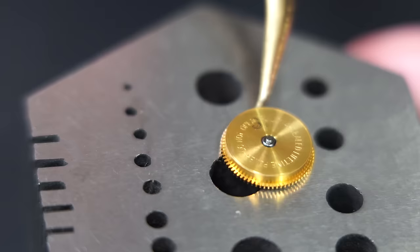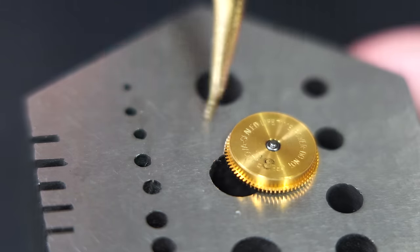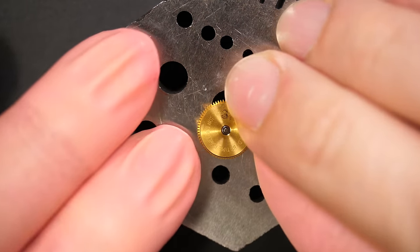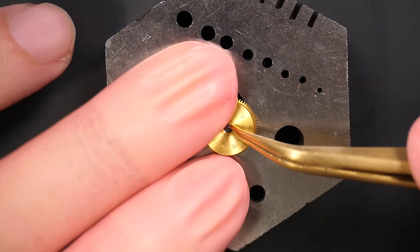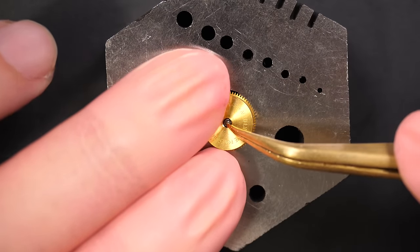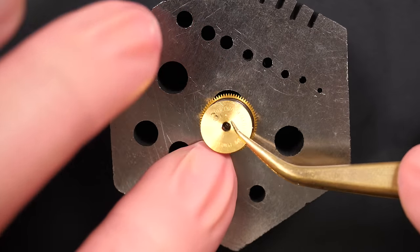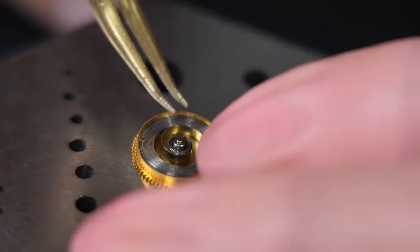Again there is a mainspring assembly with 'do not open' written on it. I opened it — let's see what's inside. Since it's automatic, sometimes you have different grease inside. Let me see how it looks inside the mainspring barrel assembly that I probably shouldn't open but did. Not bad actually — not too bad.